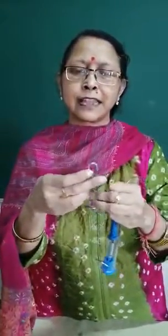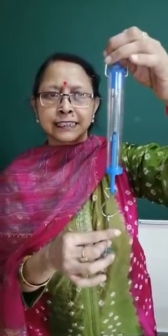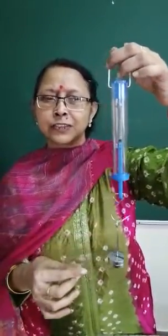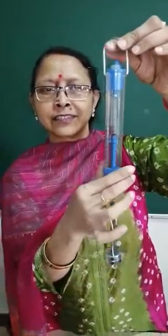This is how we add the weight and load it on the hook. Now you can see that the spring has stretched more. And what is the reading here? The reading shows 100 grams, and this is also 100 grams.